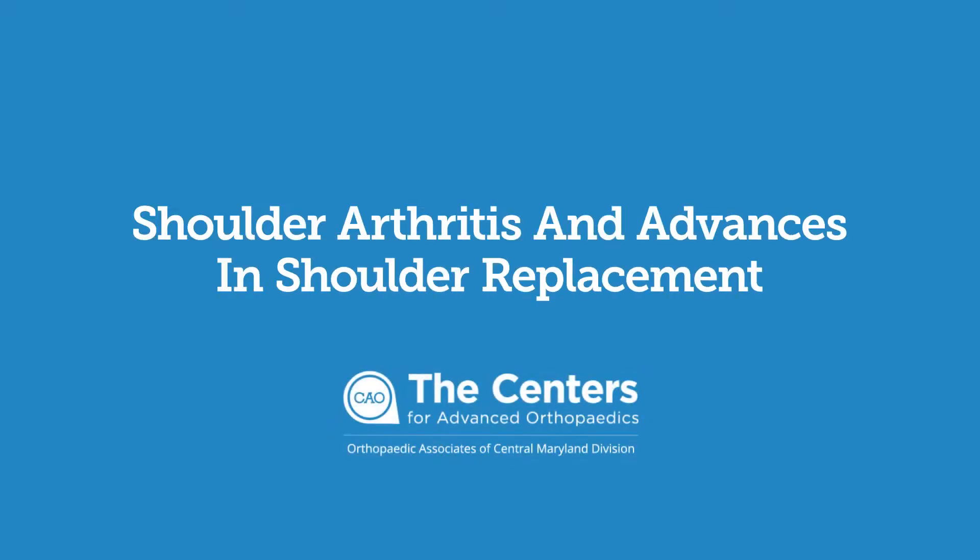Total shoulder replacement is the mainstay of surgical treatment for shoulder arthritis. We consider that for patients when they've tried other treatment that hasn't worked, like cortisone injections for example.